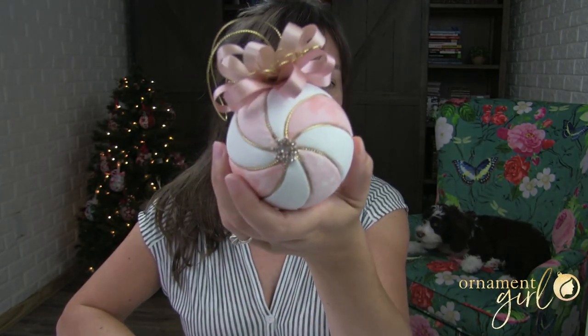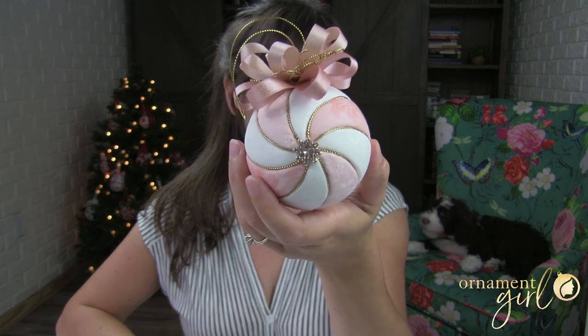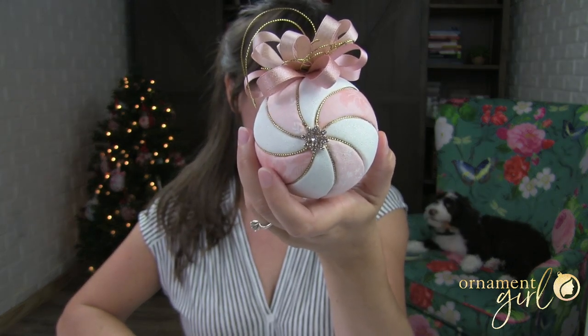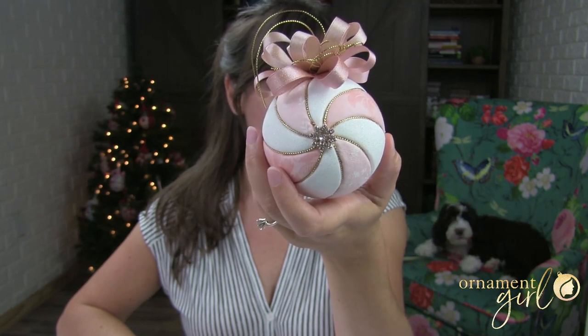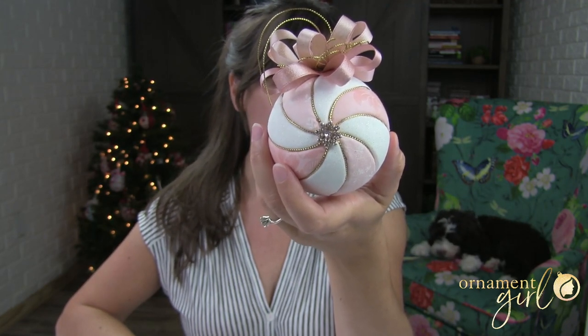Hey guys, today we're going to be making this beautiful ornament. Isn't that so pretty? This is called a Kimekomi ornament. It's a tucked fabric ornament on a foam base — we're going to cut grooves in a foam ball and then tuck fabric into it.